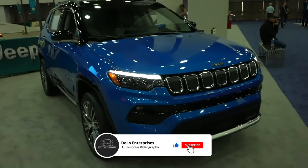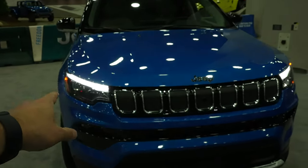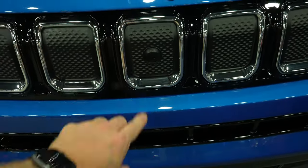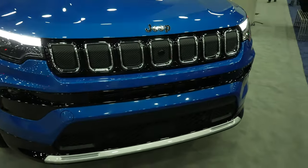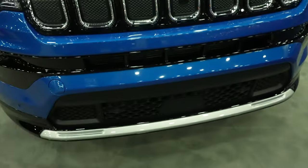Starting up front with the Limited, you are going to get the full LED light package, the signature Jeep grille with your front-facing camera right here in the middle Jeep slat. Parking sensors are going to be on the bottom portion of the bumper, and then this is where your sensor for your lane keep assist and adaptive cruise control is going to be.